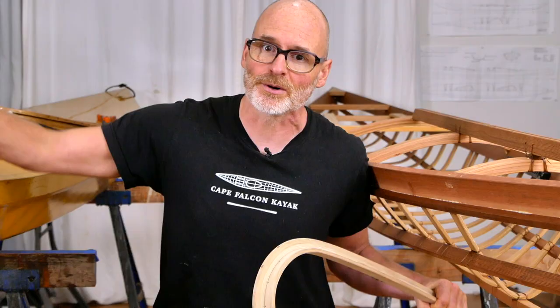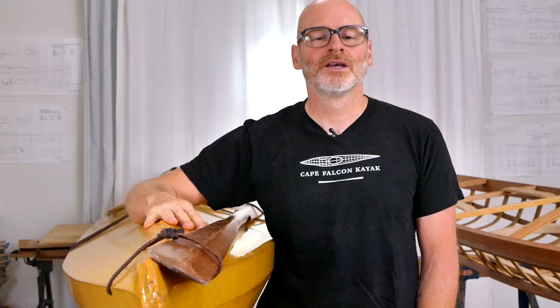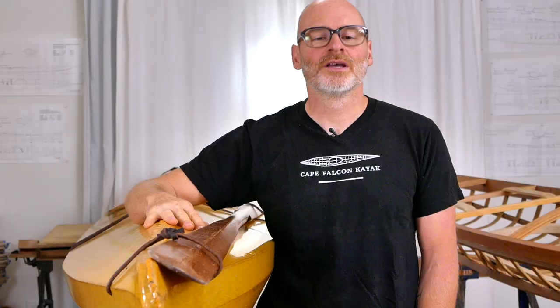That's pretty much it for the framing details — now let's start talking about the finished boat. Actually, I just checked the memory card and this video is already pushing past ten minutes. I'm trying to get better about making my videos not quite so long, so let's stop here and come back in a second video where I'll talk about the skin, the deck rigging, the outfitting, and everything we haven't covered so far. I'll see you in the next video.